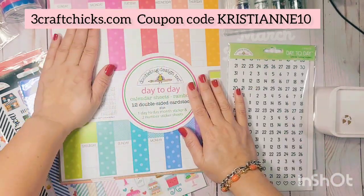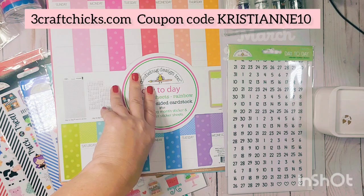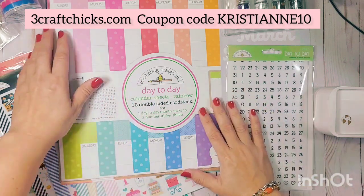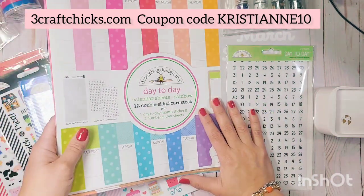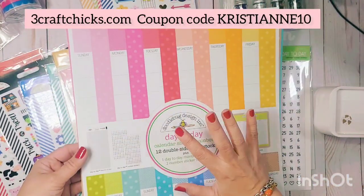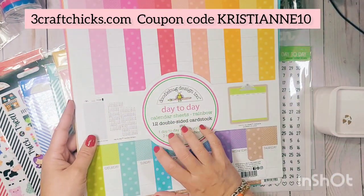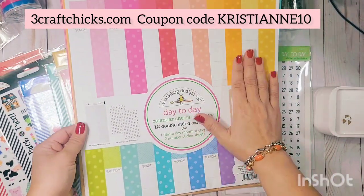The first thing is this collection Doodlebug just released — it's called the Calendar Day-to-Day, and it's super awesome because it allows you to do kind of a planner-slash-scrapbooking situation. Everything I'm going to show you is available at threecraftchicks.com.